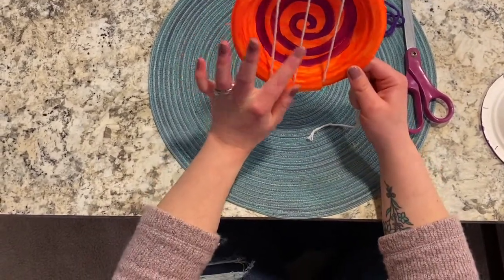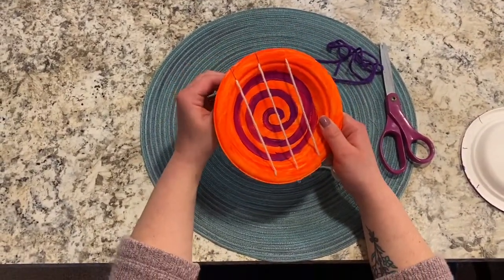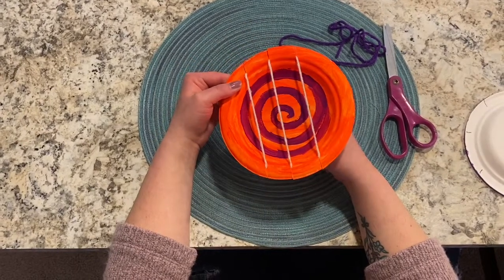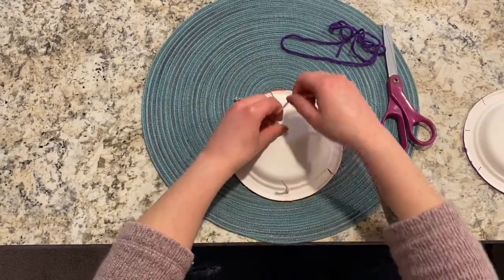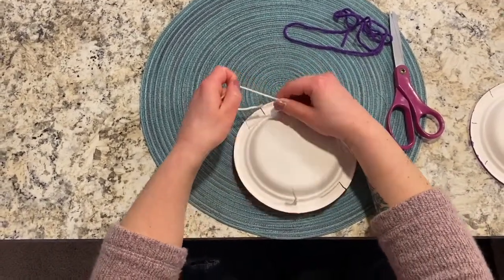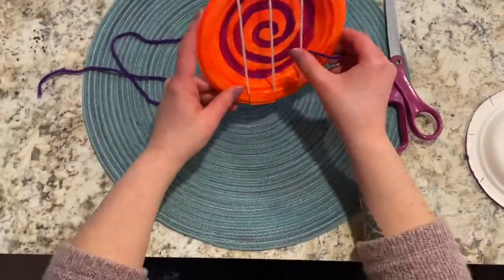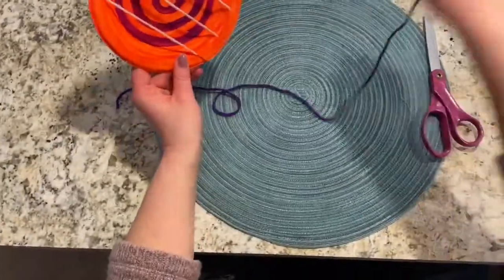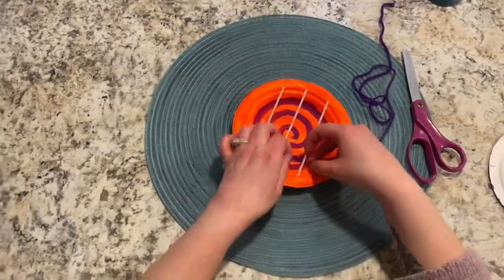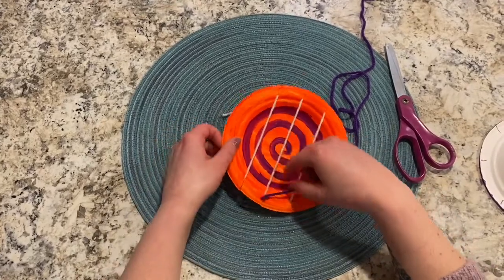Now you can see that my warp strings are nice and tight — they shouldn't move around easily. If it's a little loose, you can pull it tighter on either end. If they aren't tight, it's going to be harder to weave your weft strings onto. Turn it around in the back and make a knot. Now I have my warp strings added to my loom — three of them. I'm going to take a second piece of yarn and tie it to the very first warp string at the bottom so it's not going anywhere.